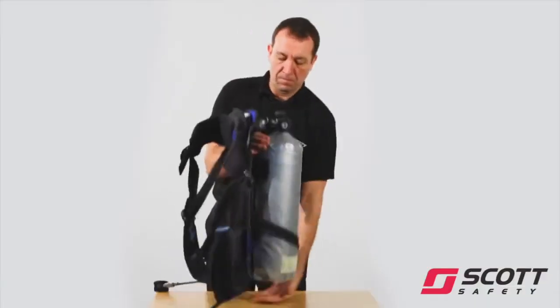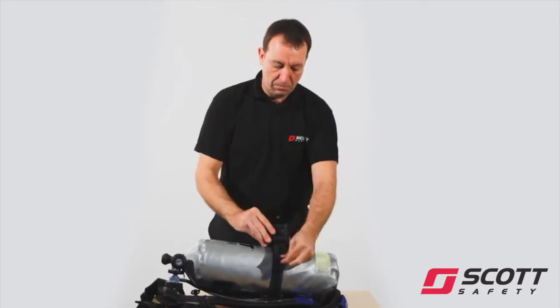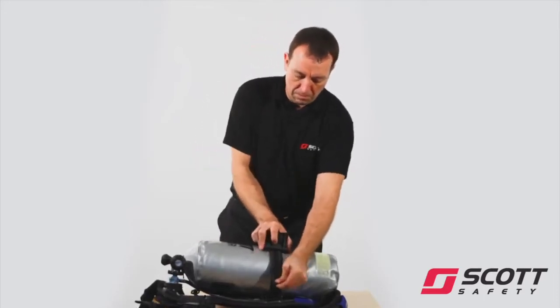Slide the buckle back to its original position and lock the black over-centre latch into place. Check the cylinder is secure. If not, tighten the band further.